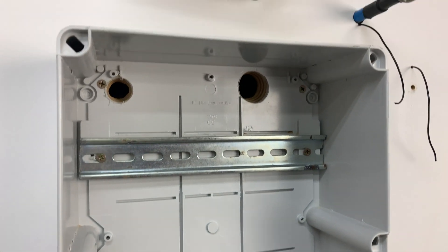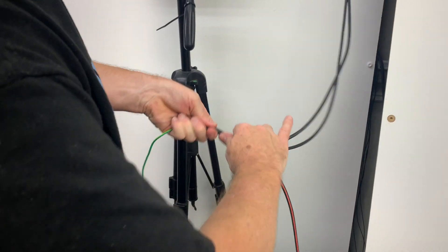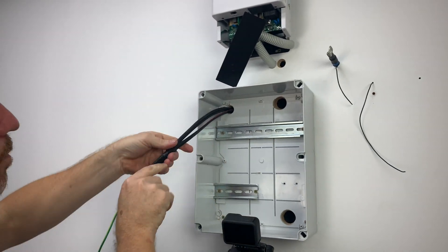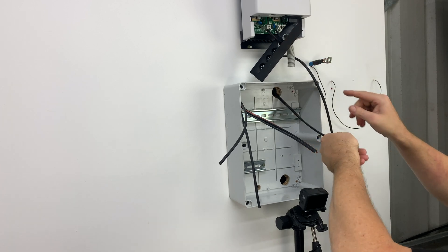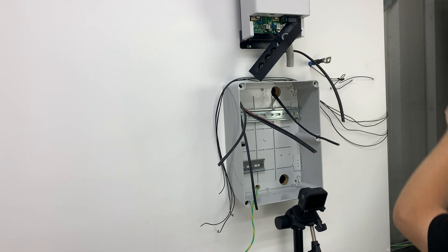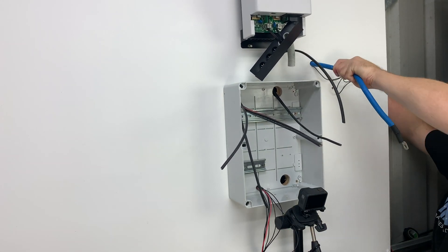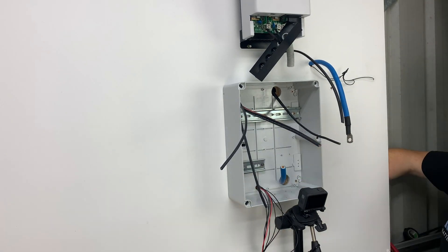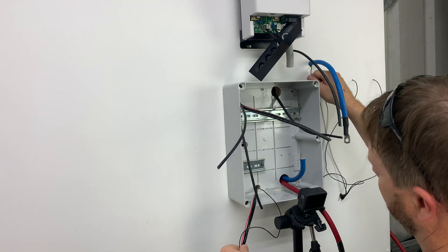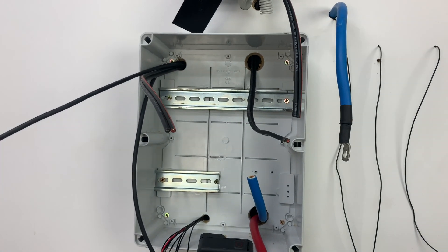Got all the holes drilled, got it all cleaned up, now it's time to rebuild it and see if I can get this at least charging and balancing today. I have a newfound respect for sparkies trying to jam my arm in there and getting all those cables through, but progress is getting made and that's all that matters.